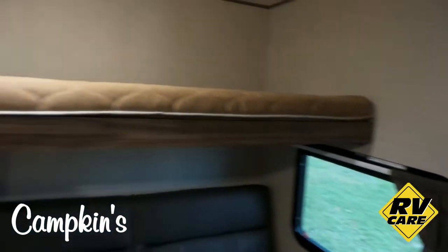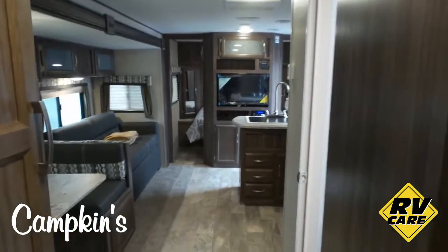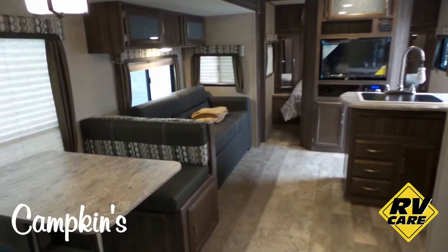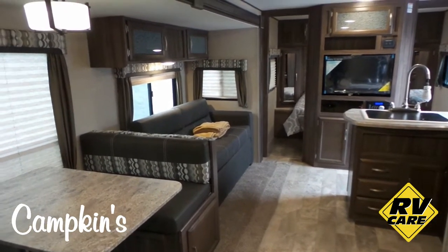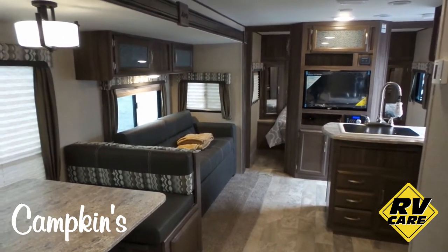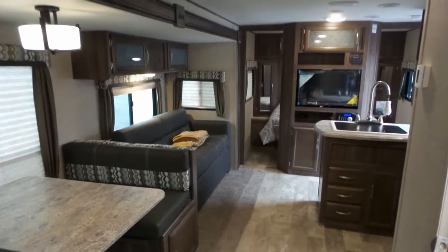This trailer is under 6,000 pounds — so you get a 30 foot trailer under 6,000 pounds. Extremely well built, will last a long time, and really modern looking interior. Very, very nice. This is a very popular model folks — this is the 2017 Apex 289TBSS, available now at Campkins in Myrtle, Ontario, just north of Whitby on Highway 12. We say it's worth the hurdle to Myrtle, so why don't you come on out and help us help you make your RV dreams come true.